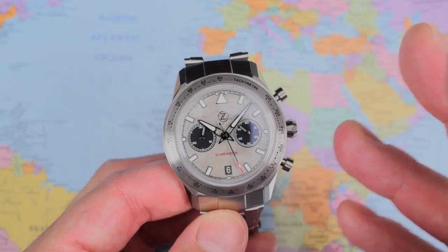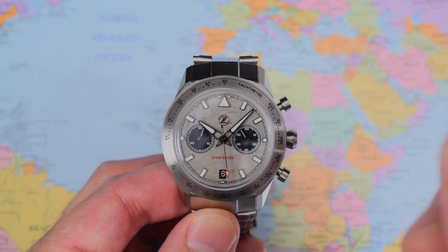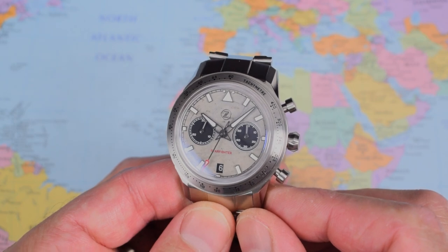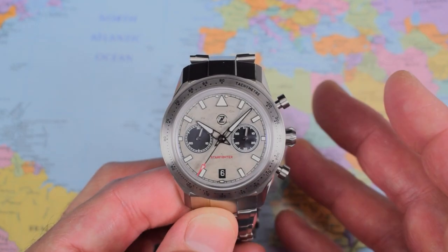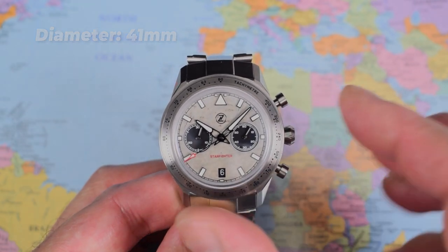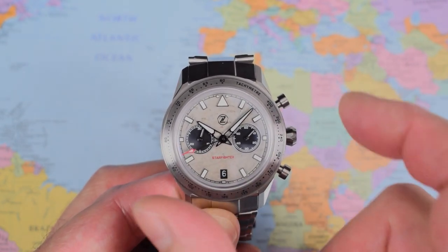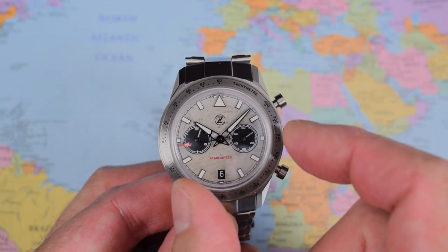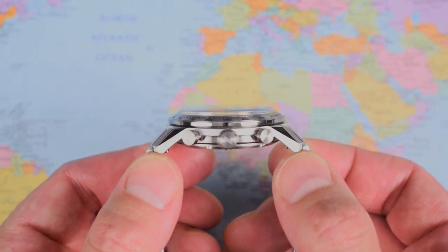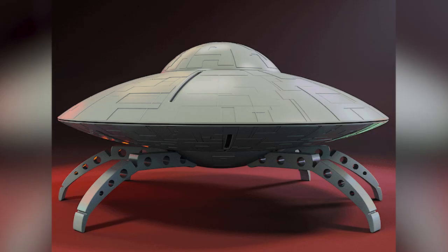I think the looks are going to polarise, especially when I put this one on wrist. But then again, it's a Zelos, and the looks pretty much always polarise, don't they? Interesting set of dimensions — it's 41mm in diameter, but it actually looks a little smaller than that because the bezel is quite thick. 13mm thick bang on. There is that spaceship side profile — check that out. 50s flying saucer or what?